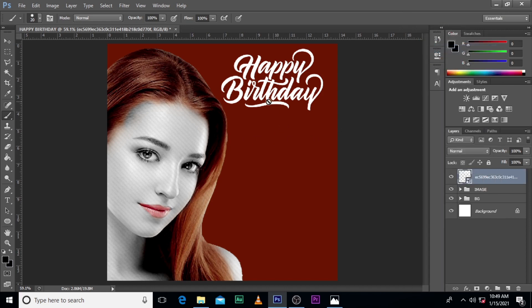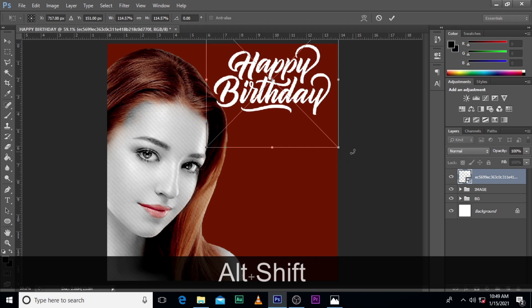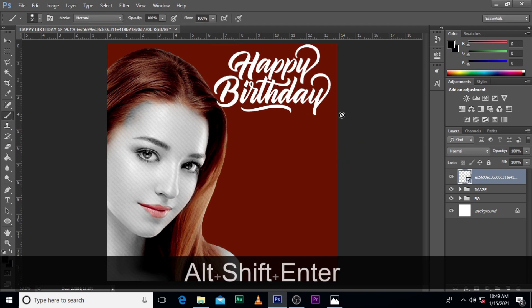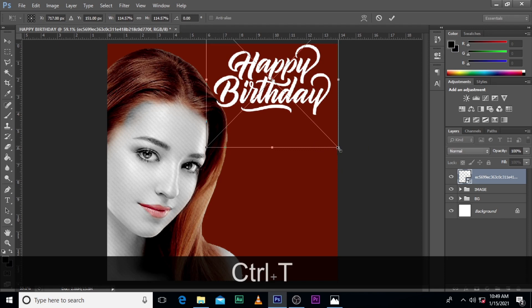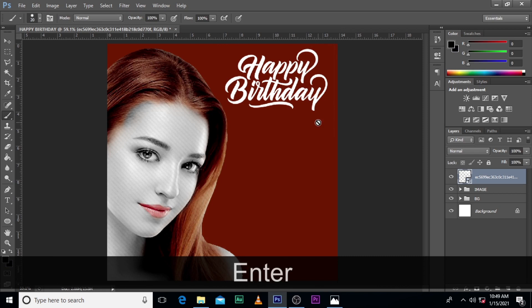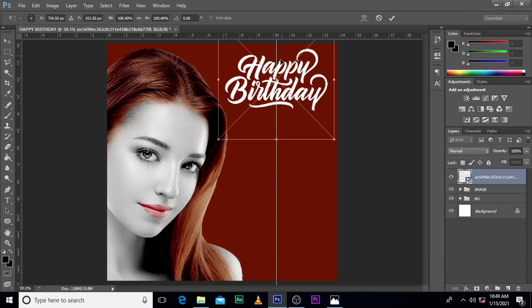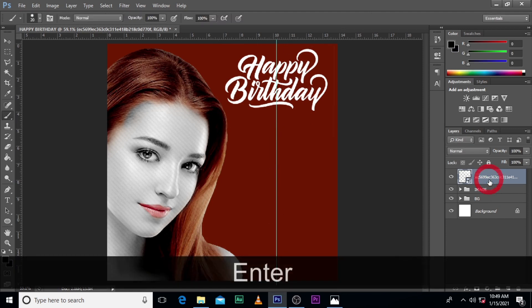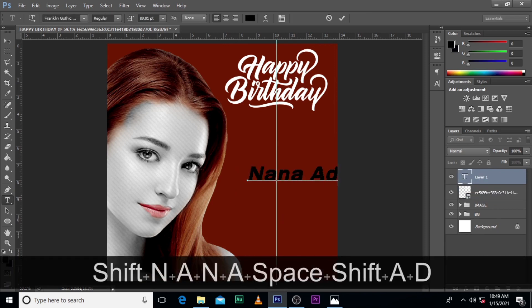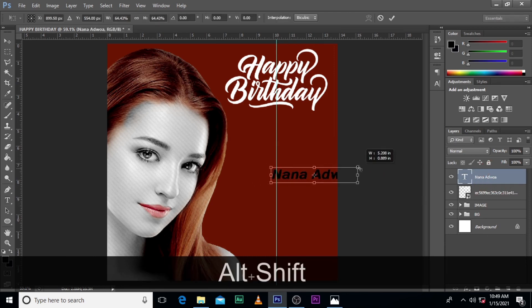Convert it to smart object. Let's reduce it a little bit and then position it in the middle — very important. Then let's give it the name Nana Adroa.